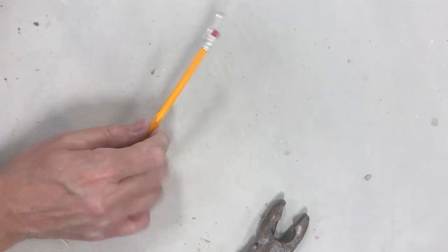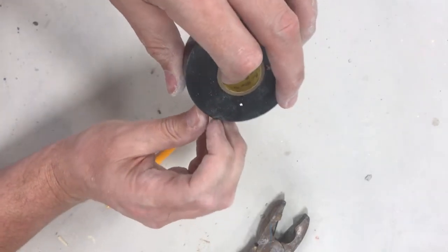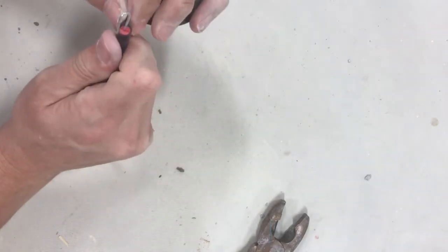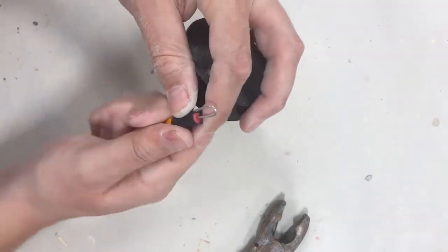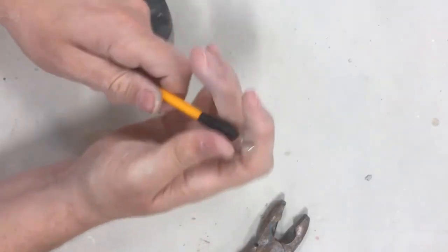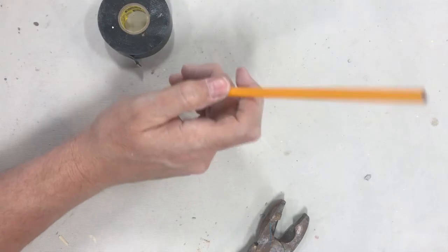I kind of press it back in, then take some tape. I recommend electrical tape — masking tape doesn't hold as well. With electrical tape I can really get it on there super tight, pinch it down, and make sure this loop tool is going nowhere. I have it looped on there so it'll work — it's got a pretty good feel.